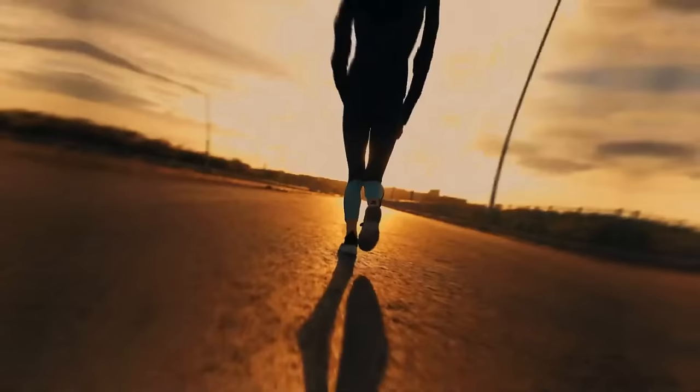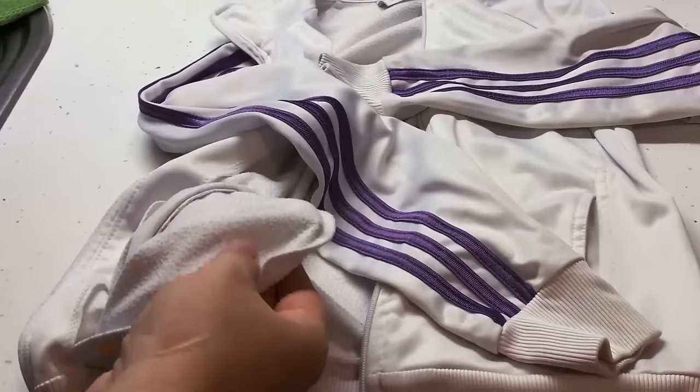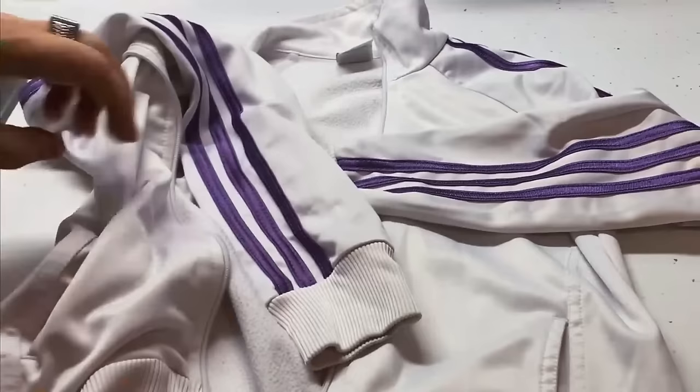There's no need to carry your keys in your hand when you go for a jog. Instead, put them inside your pocket, take a rubber band, and tie it around the pocket from the inside — this stops the keys from falling out.